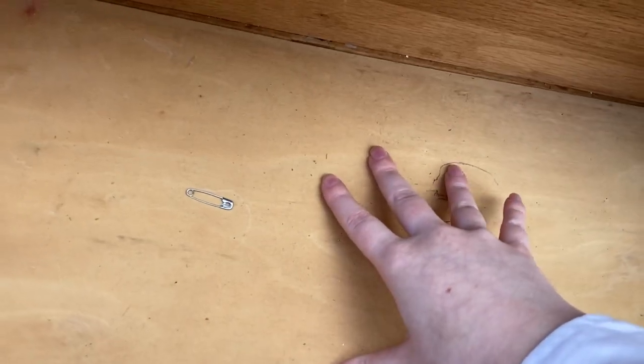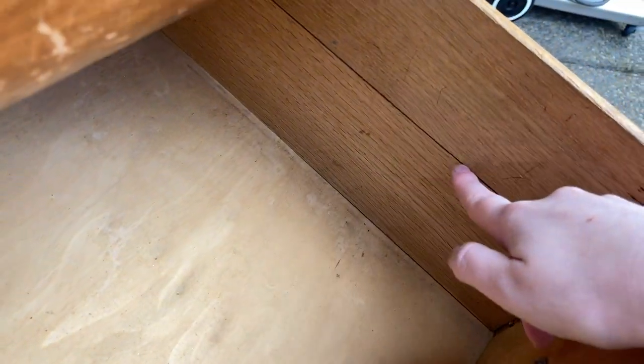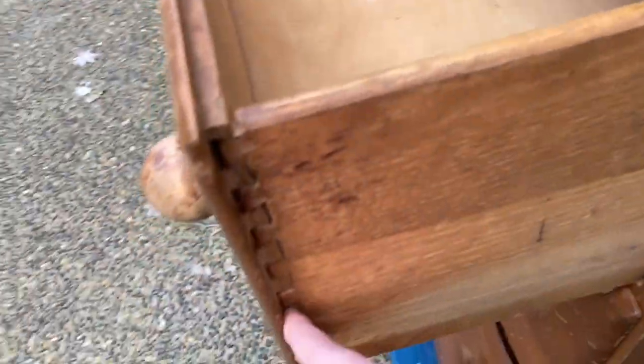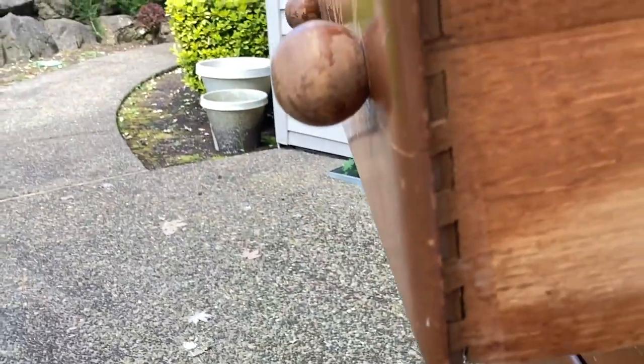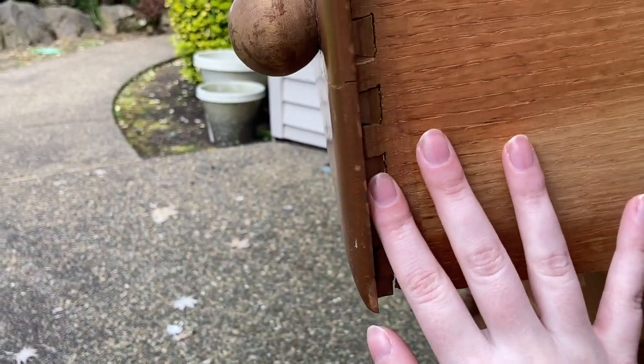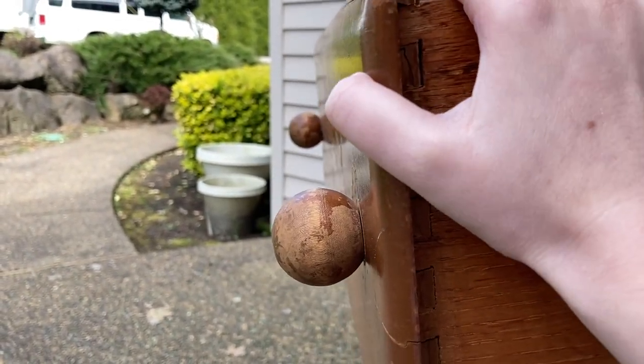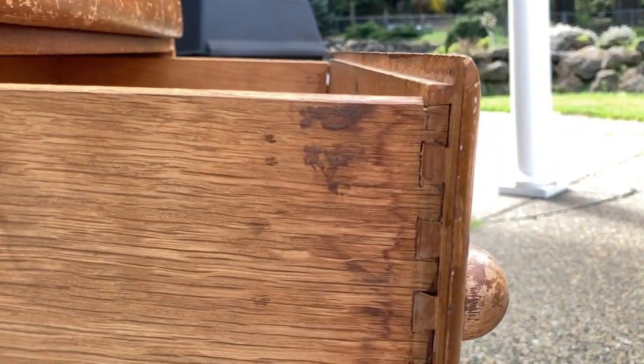The second drawer is not in terrible condition, but you can see it is sagging here — this is where it's supposed to line up — and I think that is also making it harder to slide. We also have a crack that comes all the way through; you can actually see through it from this side. And the dovetails are starting to come apart — you can see gapping here, which could probably be fixed with glue, but it really is a lot of gapping on both sides.